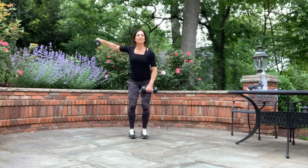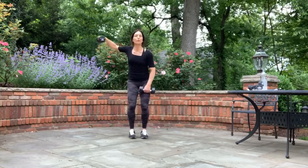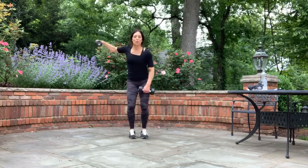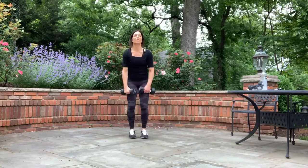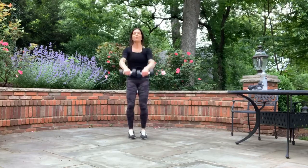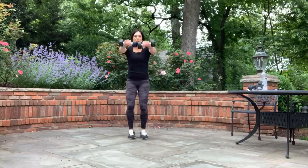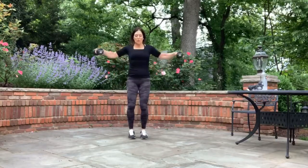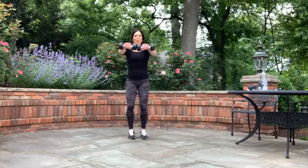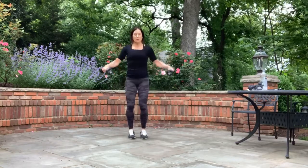Left, left — feel that squeeze at the top of the shoulder. Abs are always engaged — we're always contracting the abs, it's helping us lift. We're going to come up with both, out to the side with both. Back straight — three, two, and one. Up, side. Up, side — nice and controlled. You need those abs to lift forward, lift that extra weight. Always breathing. One more. Well done.